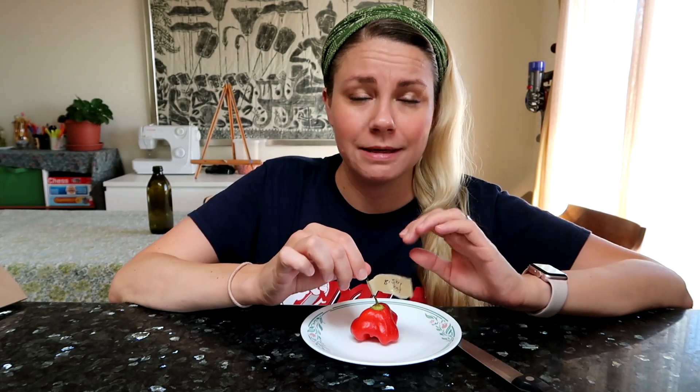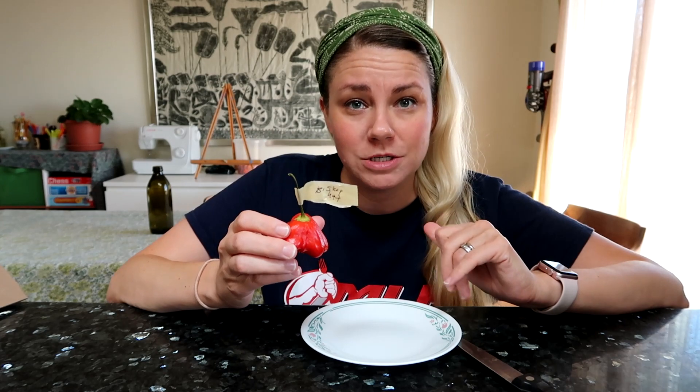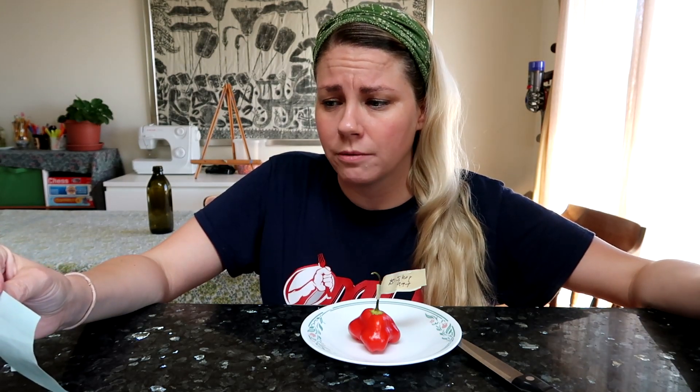Today's pepper is another one that I don't think will hurt me too badly because I've tried it before and I researched it. This is called the bishop hat, or more commonly known as the bishop's crown, a Christmas bell, or joker's hat. You can tell it's the right pepper because it has these three little points here — they all look like that. This one's particularly big this year. They're very common in Barbados but believed to originally come from South America, and they range anywhere from 5,000 to 30,000 Scoville heat units.